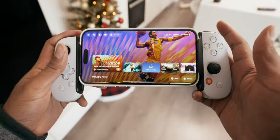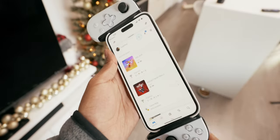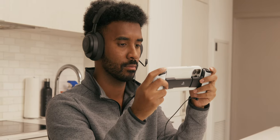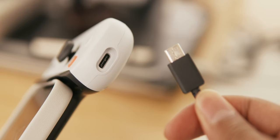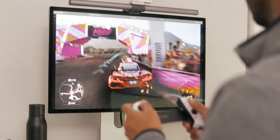There are also proprietary buttons specific to the Backbone controller, including an orange button to launch the Backbone app directly, a record button to capture gameplay footage or screenshots, and a three-dot button that acts as a shortcut to open the PlayStation app. There's also a 3.5 millimeter headphone jack for a headset, which works with headset microphones as well, and a USB-C port on the bottom to charge your phone while the Backbone is attached and to use it wired on your computer.